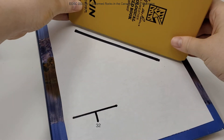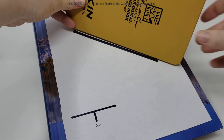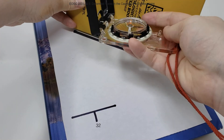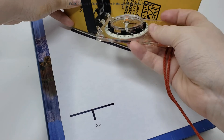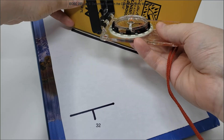Line up the edge of your field notebook with the lineation and make sure that your notebook is vertical. Then put the long edge of your compass clinometer against the notebook, keeping it as flat as possible, and rotate the azimuth dial until your magnetic arrow is inside the red arrow — or red in the shed.